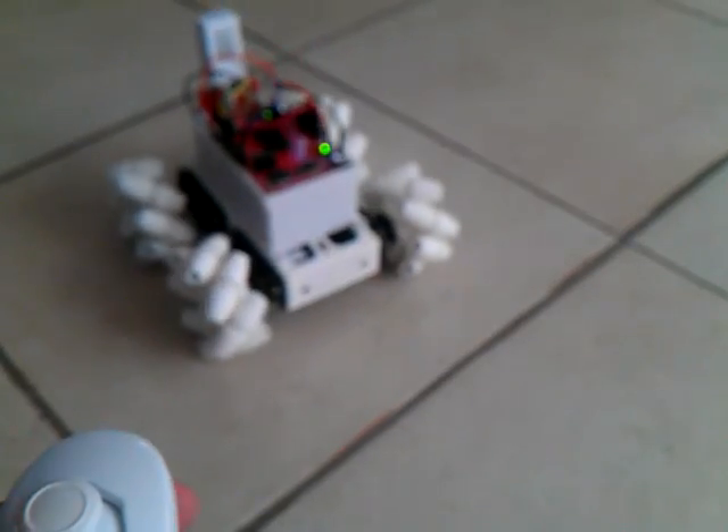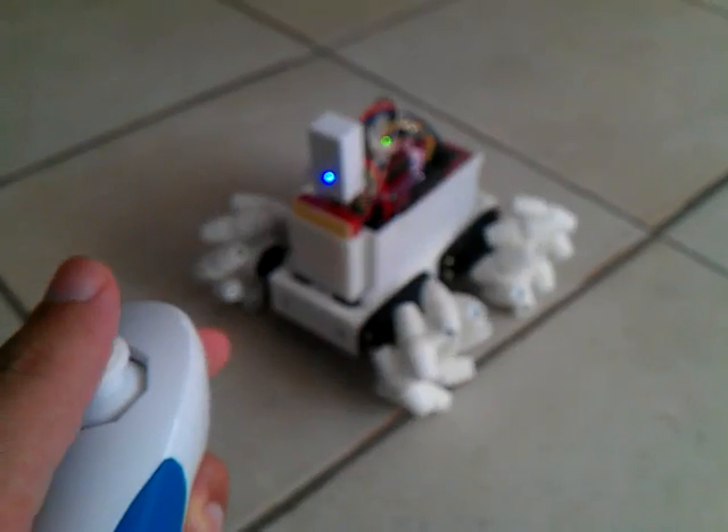Right side. Oops — I got the right side the wrong way. Right side — yep, I got the right side the wrong way. That's very easy to fix.